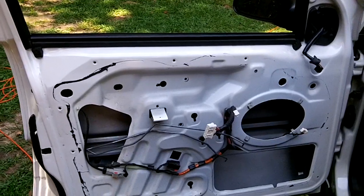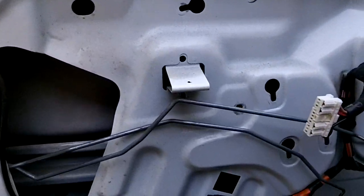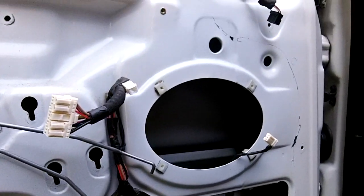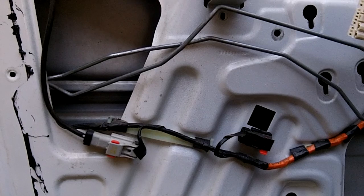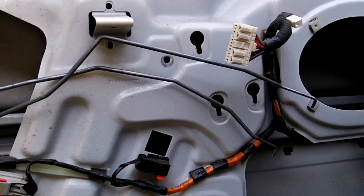This is what it looks like with everything off of the door. The window regulator is going to go behind there. There's where the speaker goes. We've got to put the window back in. Move slow so you can see everything.